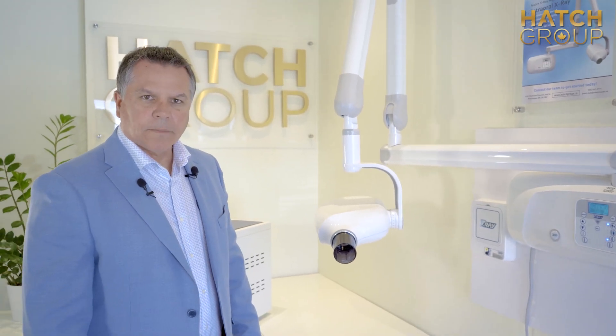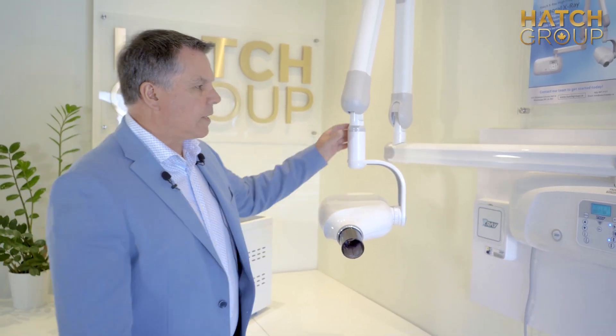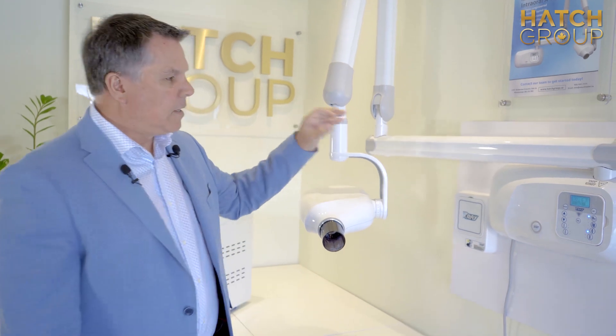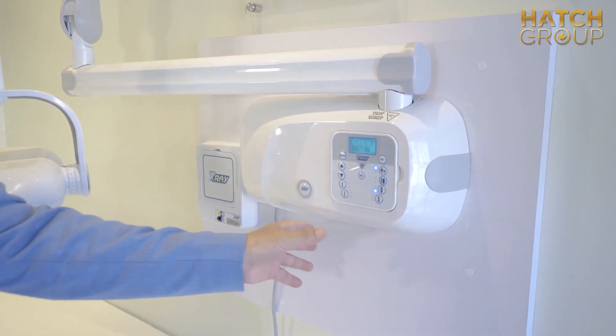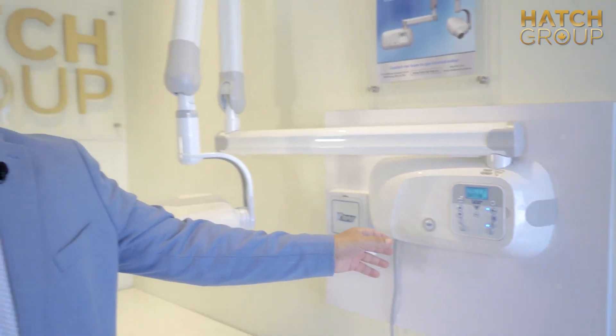I'd like to introduce you to the Hatch X-ray. One of the nice exciting features about the X-ray is it can be mounted horizontally or vertically with the same unit. You do not have to change units.